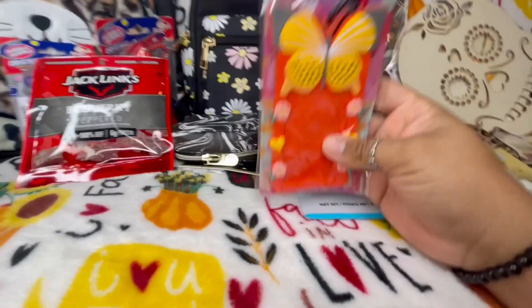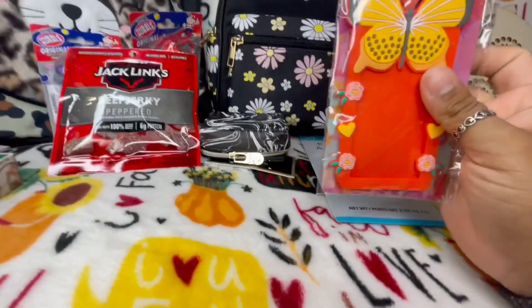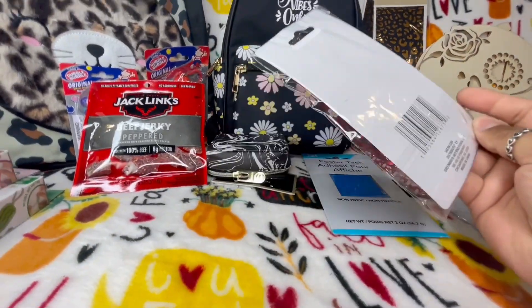Lastly, I have this cute little card holder — it does come with a lanyard, but I'm not going to use it like that.